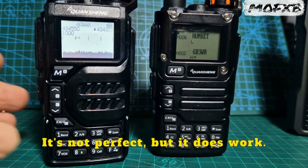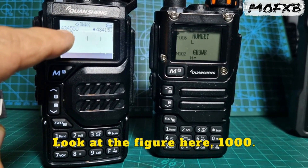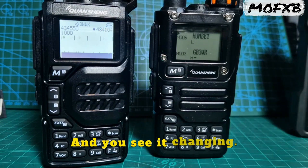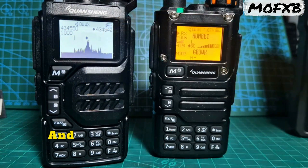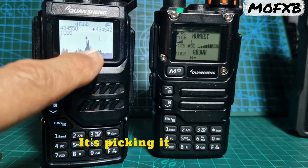It's not perfect, but it does work. You can change the parameters. Look at the figure here — 1000 — and then look at the frequency here on the right-hand side, 434, and you see it changing. As it's detecting different frequencies, you're getting the figure come up here, and then when HubNet speaks, you're getting that it's picking it up here.